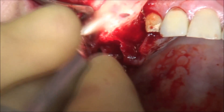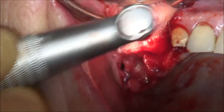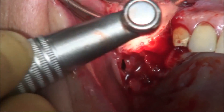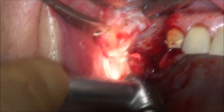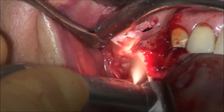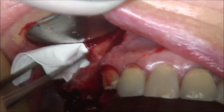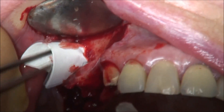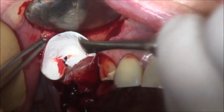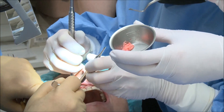We use a 3 mm red grid diamond burr to open the lateral window. After creating enough space, as we can see here, there is a rupture of the Schneiderian membrane due to previous surgeries and infection. We introduce a collagen membrane — smooth surface to the top, rough surface to the bottom — in order to repair the rupture of the Schneiderian membrane, creating the new space and new cavity.